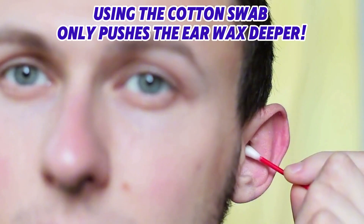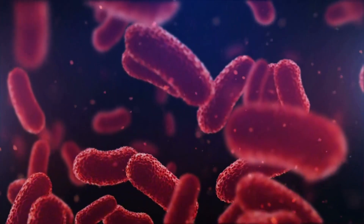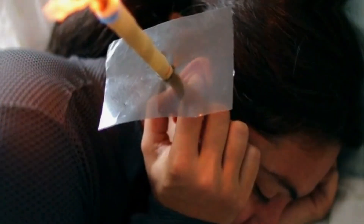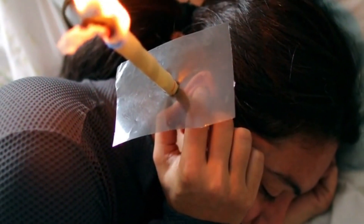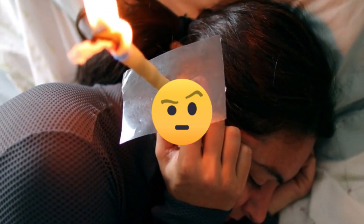However, according to doctors, using a cotton swab only pushes the earwax deeper and, by irritating the skin of your ear canal, can cause inflammation. Before you reach for your ear candle — which actually does more harm than good, since there is no scientific evidence that it removes earwax — you should know the facts.